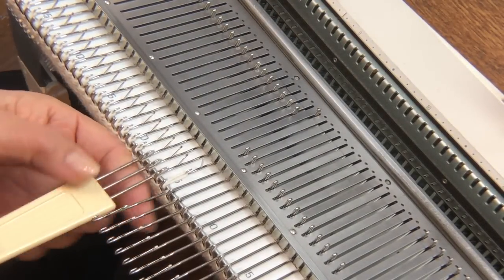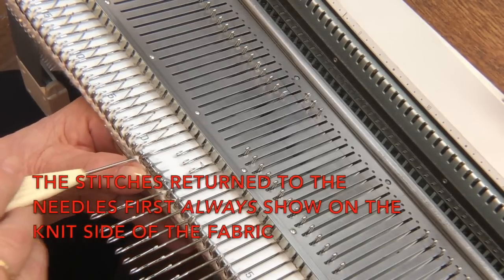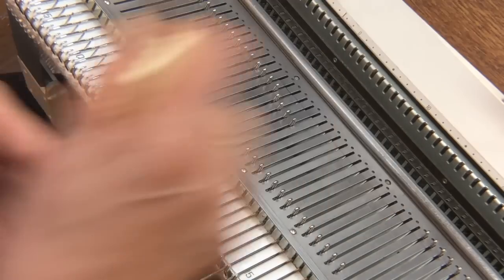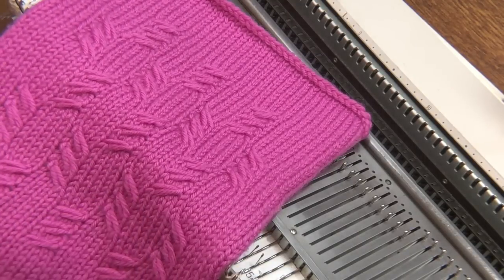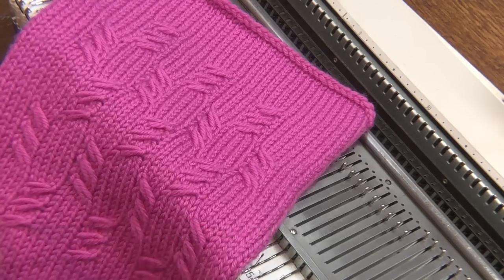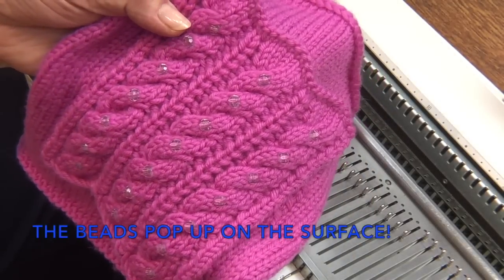Now I've got one large stitch right here that I'm going to cross to the front because I want it to show, and then cross the other three behind it. That's exactly what's been done with this fabric to create these really large decorative stitches that are still a cable, but you get more of a decorative effect. The same thing was done here to create stitches that would be big enough to add beads.